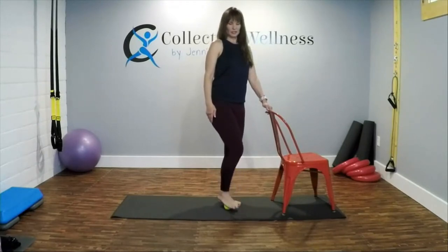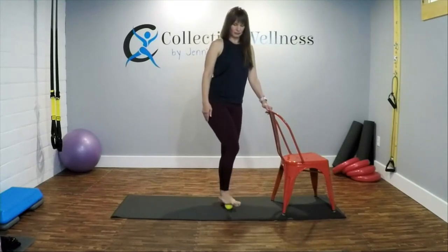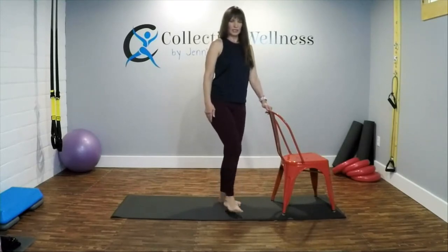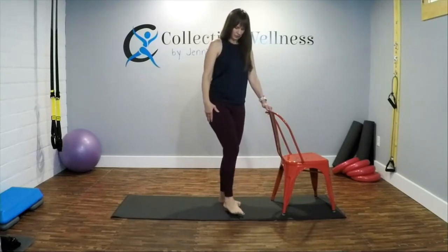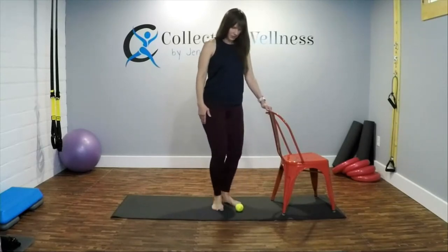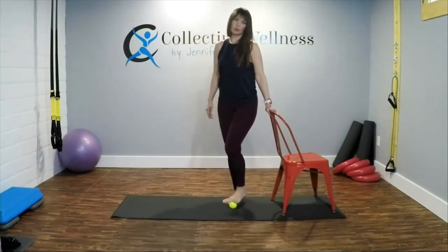We're going to do this on the other side. This is great if you have a tight Achilles, plantar fasciitis, or any issues where those muscles get too tight and are limiting you. Let's switch feet.